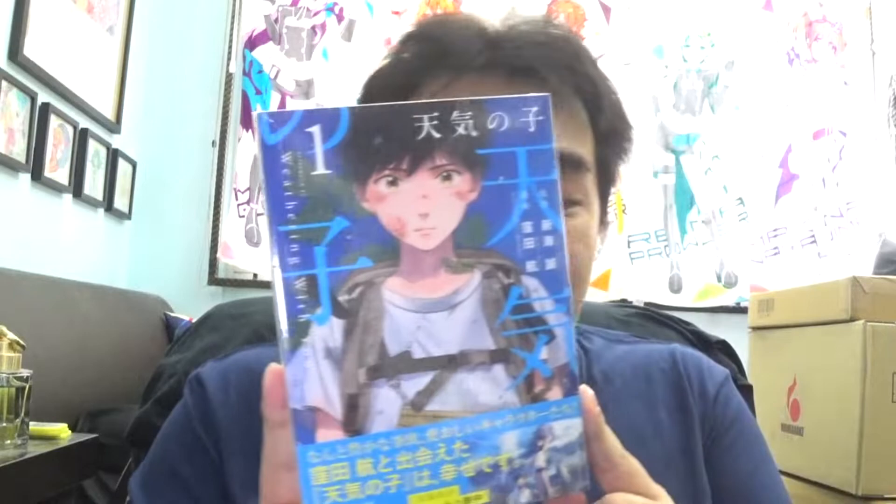We also have the latest manga adaptation of Tanki no Ko. If you guys don't know, yes I'm a big fan of Makoto Shinkai — even though the manga is not drawn by him, I still have to support it no matter how it's adapted. It's volume one of the Tanki no Ko manga series, so if you guys are fans, definitely give this a go. That's it for the manga from this box.